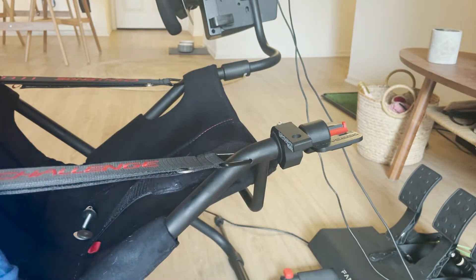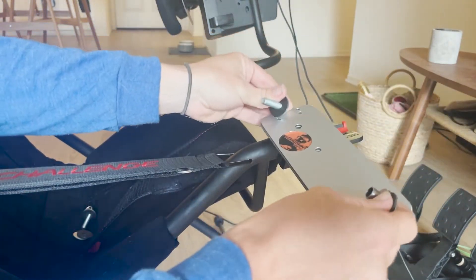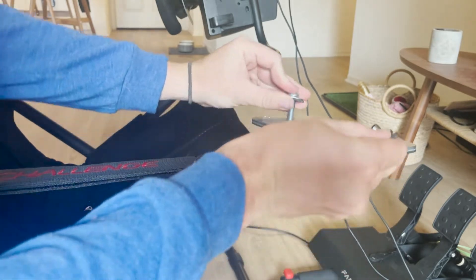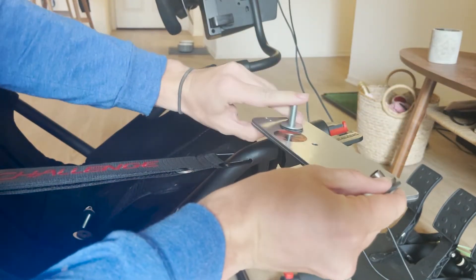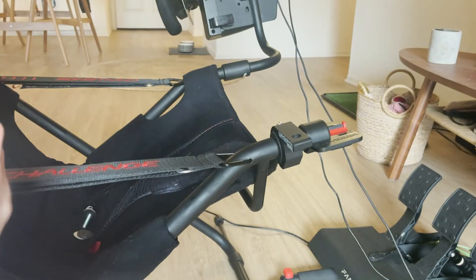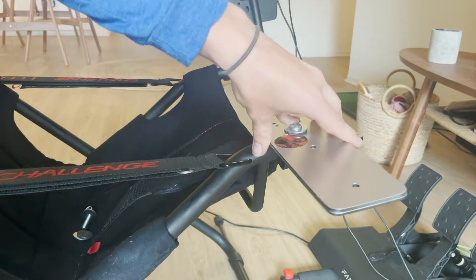But we're going to do that with the shifter mounted. We're going to be placing this through this hole here, through the central hole. There we go, so we're going to be placing that through there.